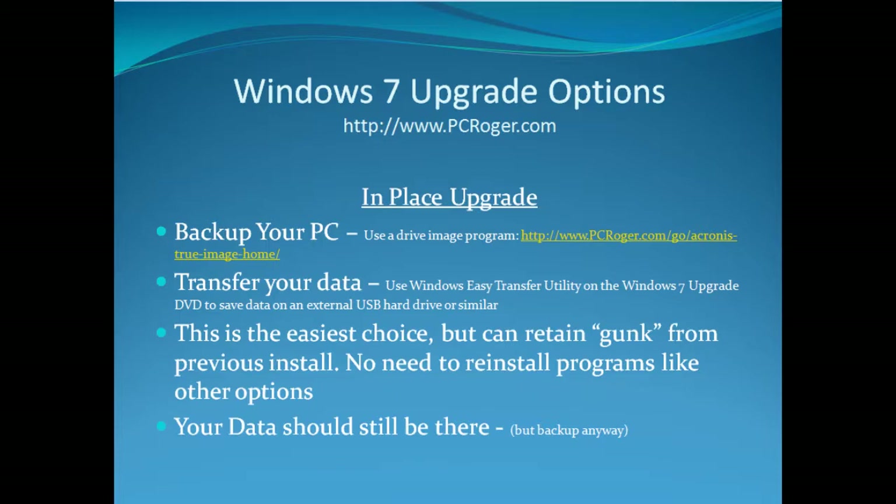An in-place upgrade is the least amount of work because it is the only option where you do not have to reinstall all of your applications. The downside is that it will retain a lot of gunk from previous installs and can inhibit your performance, cause lockups, and cause things to just be quirky. So I don't really recommend it, but it is the easiest and fastest option. Your data should still be there when you're all done, but back up anyway.